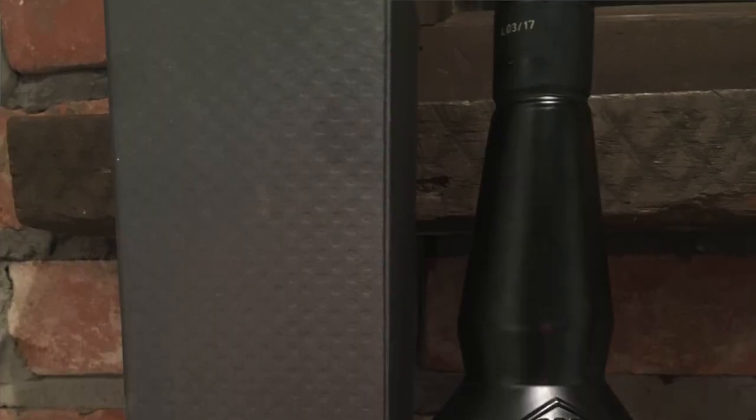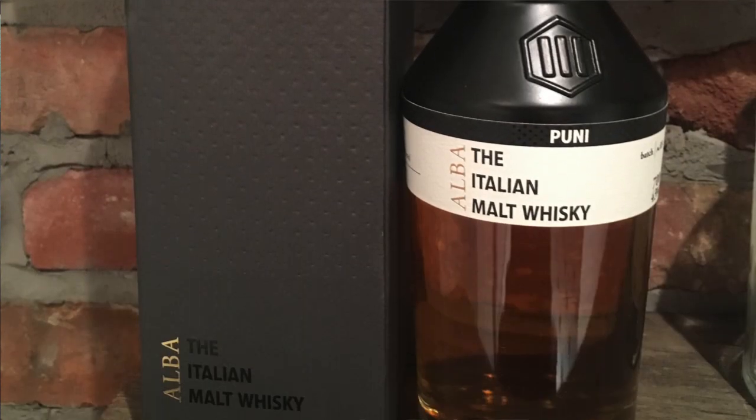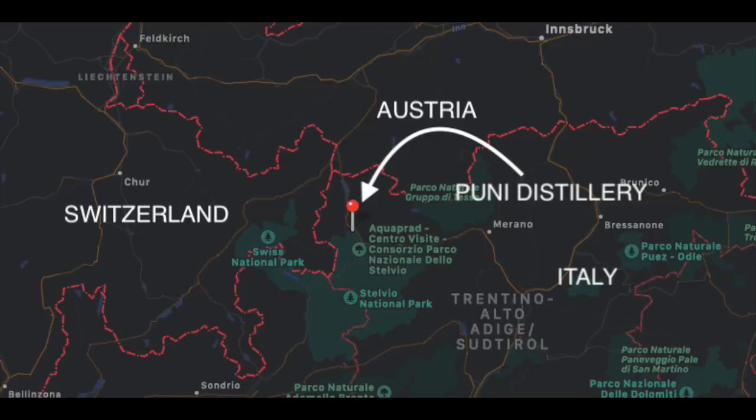So what we have today is the Puni Alba, from the Puni distillery from Italy — Italy's first whiskey distillery. It is located in the North Alps, just south of the border where Austria and Switzerland meet, so very, very close to the border there.